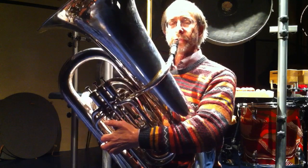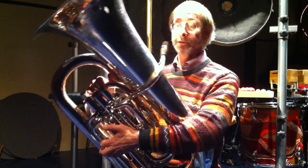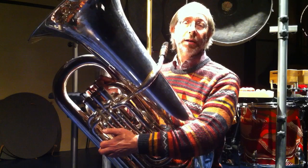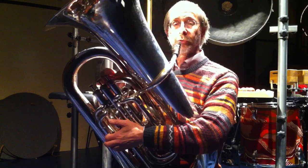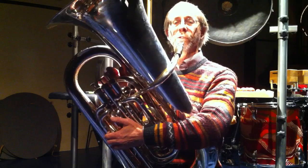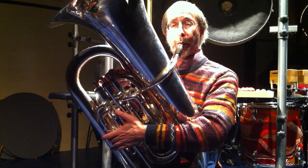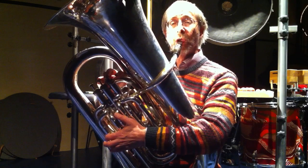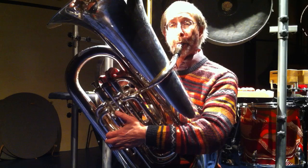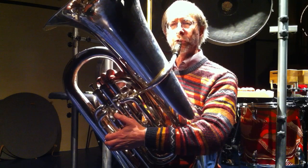Then we have this middle register which produces relatively unpredictable results, and that I do with half-valving. So for example this one I'll just play with the fourth valve halfway down. The first valve produces this tone — I put the first valve down a little further and I think we get a different tone.